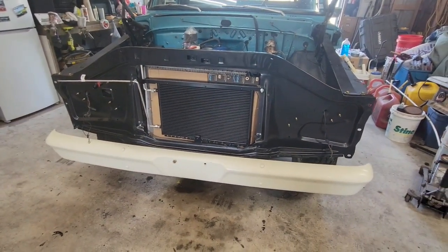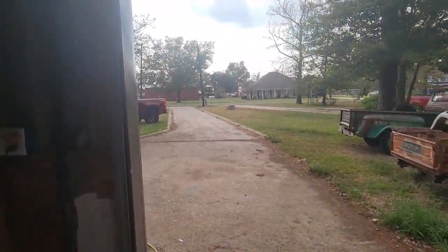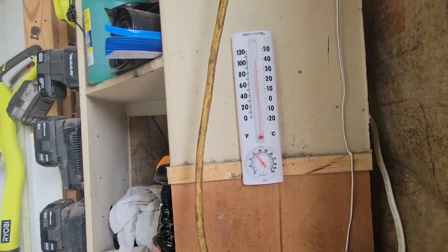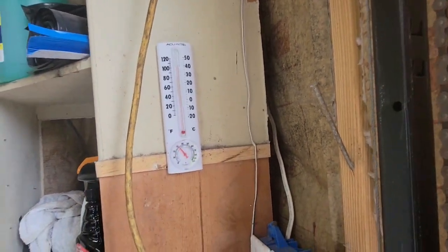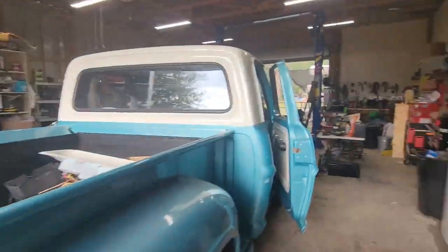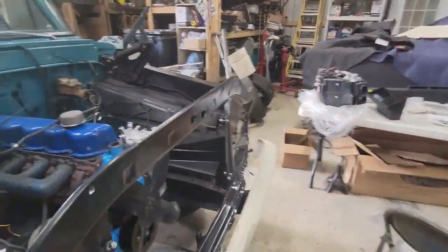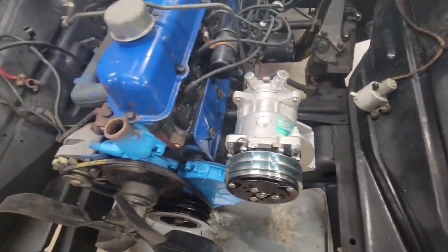We made some progress — but check this out, it's finally raining. It's 108, 110 degrees, something like that — just feels like hot water falling.